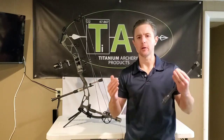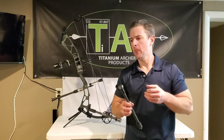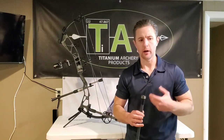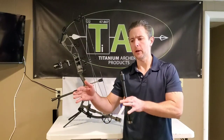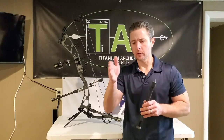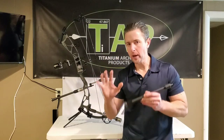Regardless of whether your focus is target archery or bow hunting or some combination of those two, weighting of your stabilizers is a very crucial aspect of obtaining the best performance you can from the bow. It's important that you take the time to go through the process, examining what you're getting from your bow — the feedback you're getting with the current setup — and then through a process of elimination, working through what will contribute to better accuracy and better overall performance.